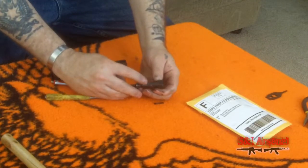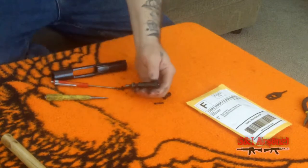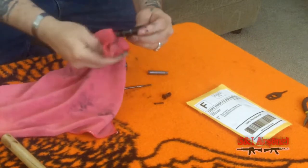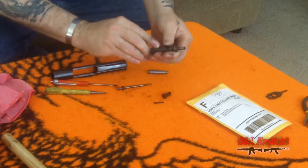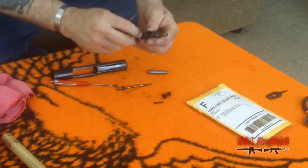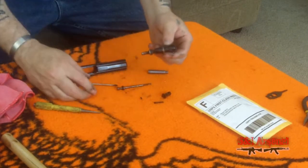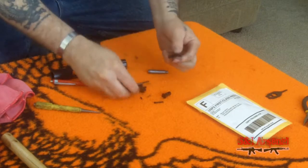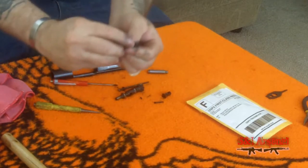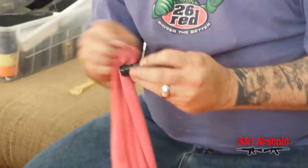Right here is where your bolt extractor spring is — this is the extractor right here. It's pretty messy; I'm going to wipe all this down and then pull that pin out, which will allow us to get the extractor spring out. Now this is the pin that allows us to pull that extractor spring out. I pushed it through with a punch. Now we're going to pull the whole extractor off. Here's the extractor spring — this is what we will be replacing today. We're going to wipe off the bolt and set it aside.